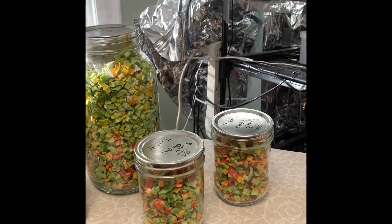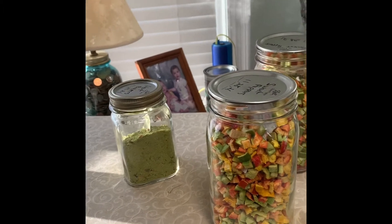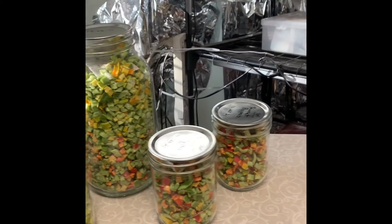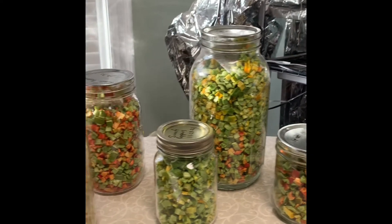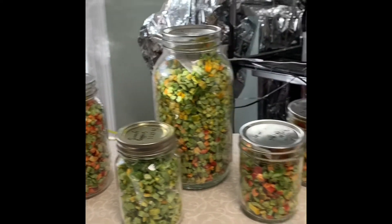If you enjoyed this video and would like to see more, please hit the subscribe button. I'm going to continue my ventures with the freeze dryer — as I learn, you can learn with me. We are going on to eggs next. My hens are laying great and I want to take advantage of it. Thank you and have a wonderful day.